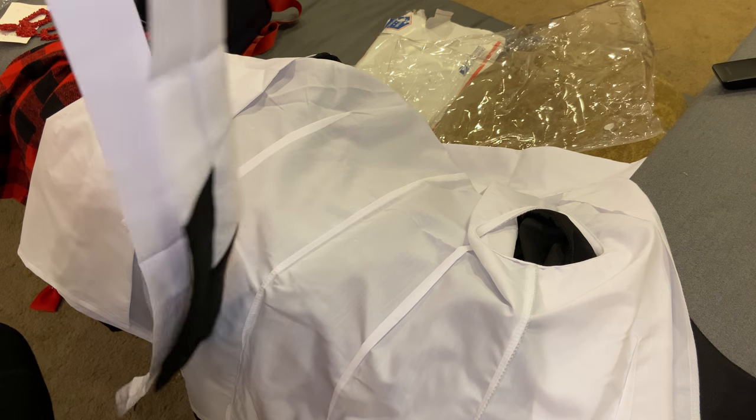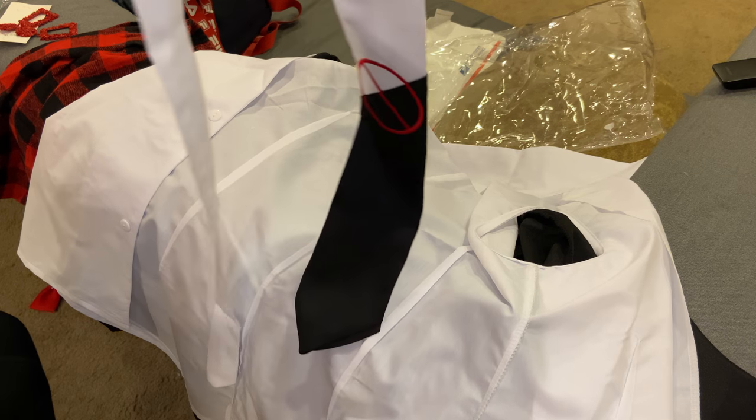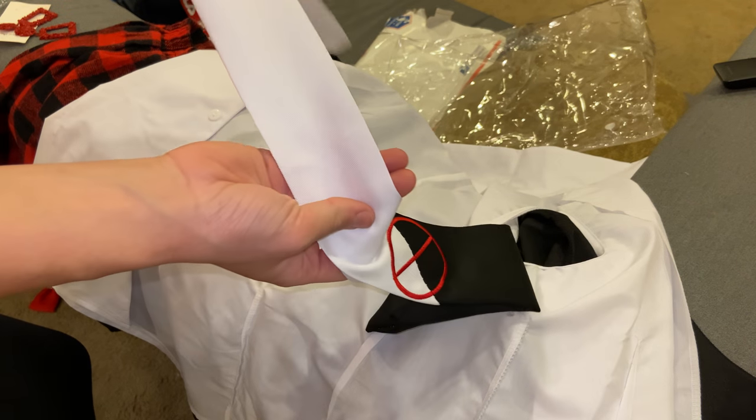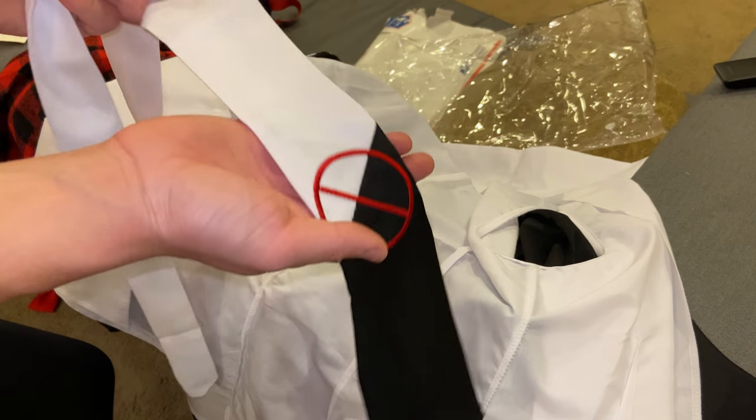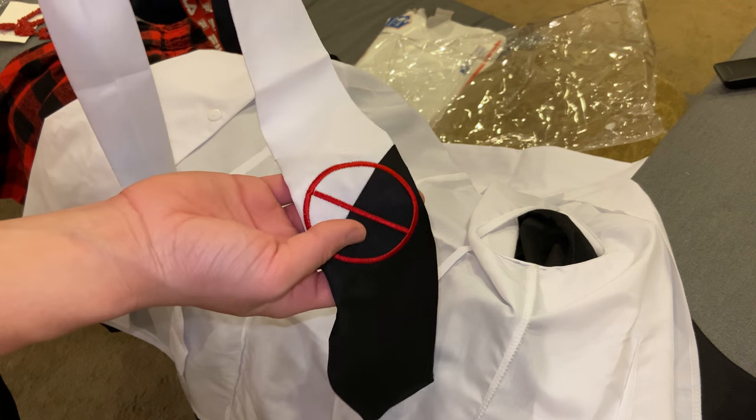What's up people! Today I'm gonna show you how to tie a tie, mostly for the Junko cosplay, but you can use this for mostly anything. I learned how to tie a tie when I was five years old for Harry Potter cosplays, so if a five-year-old can tie a tie, everybody can do it.